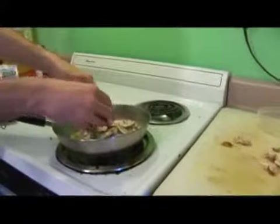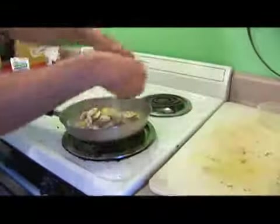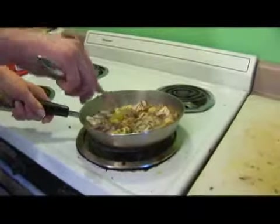Next we'll add our sliced mushrooms, and we'll try and put all of these things off to the side of the chicken so that they can sauté down.